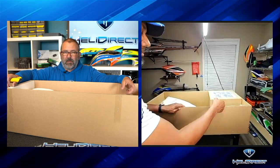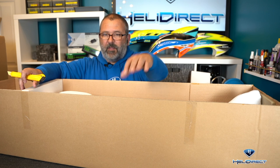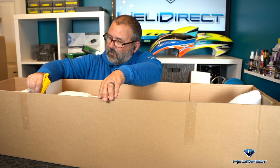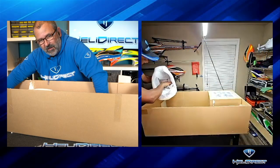Every time I go to a Funfly, man, I love visiting the scale guys. I've seen the insides of a few of them — I kind of have a feel of how they block the frame to the fuselage. This foam is glued to the side of the box. This is really well packaged. I just pulled these components out of the box.